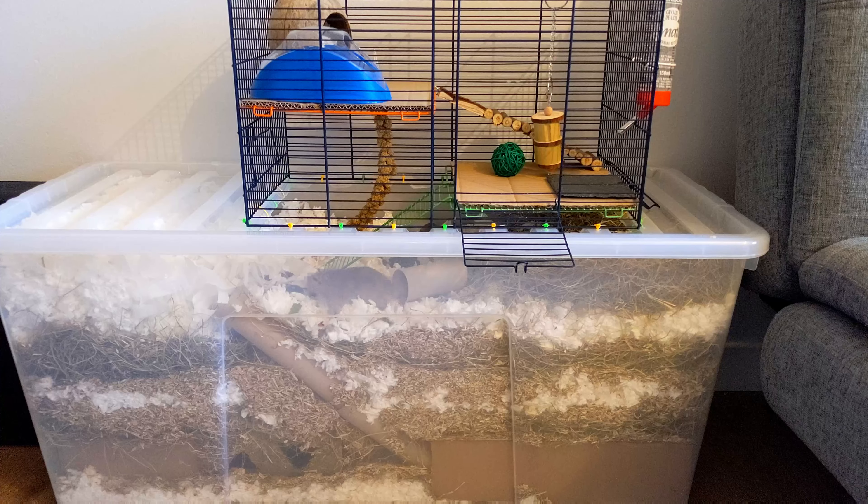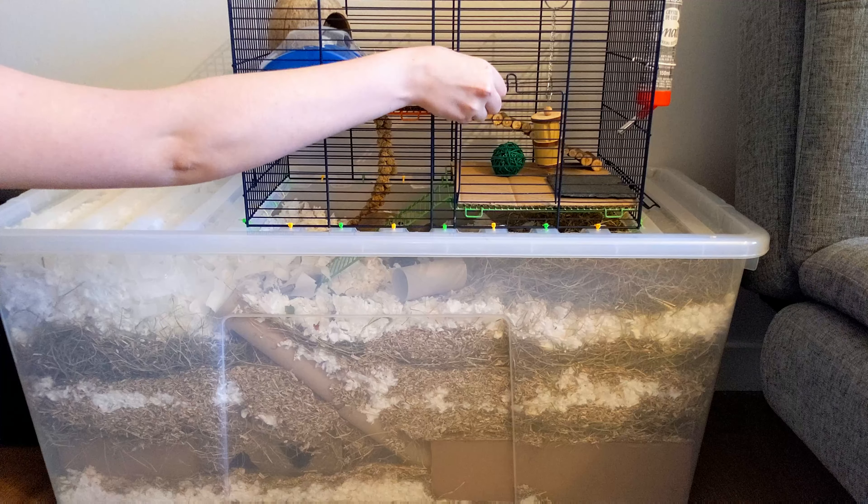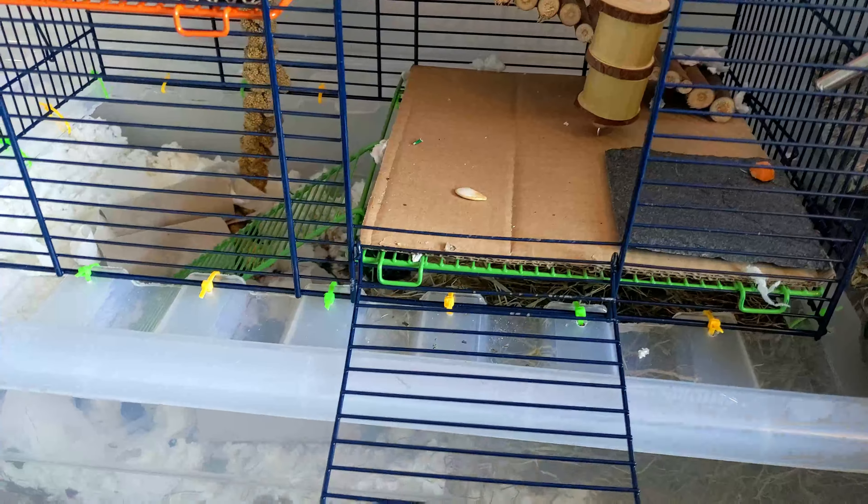The next step is letting them settle in for a day or two. Moving house is stressful, so it's a good idea to leave them be for at least the first day so they can get used to their new space. The next step for us was encouraging Luna out into the topper by filling it with things like a millet spray, a foraging toy, and leaving carefully placed treats for her to find.